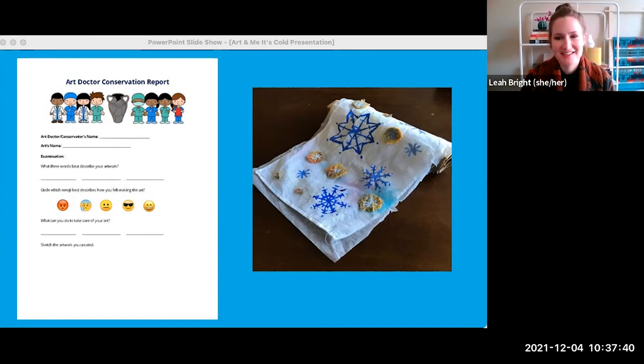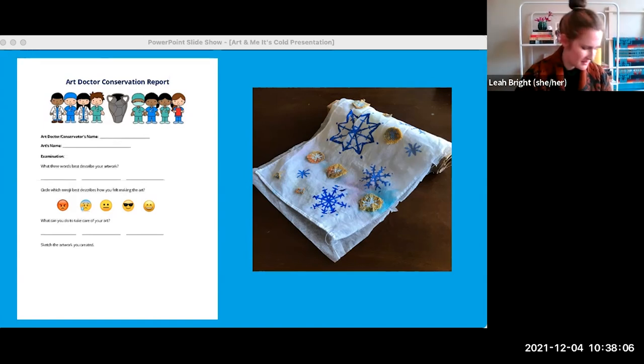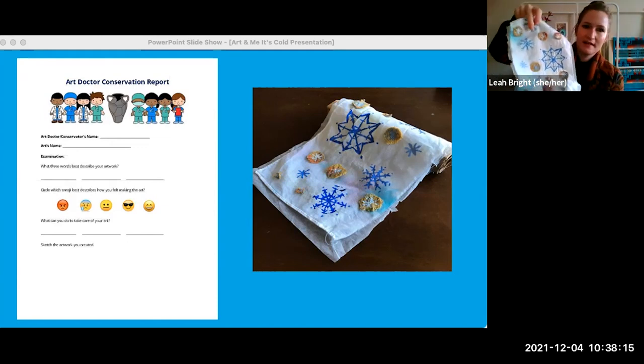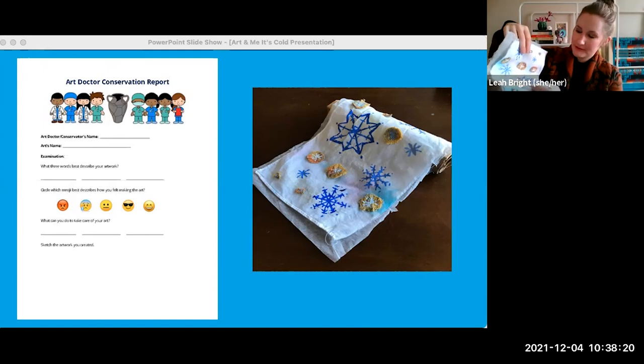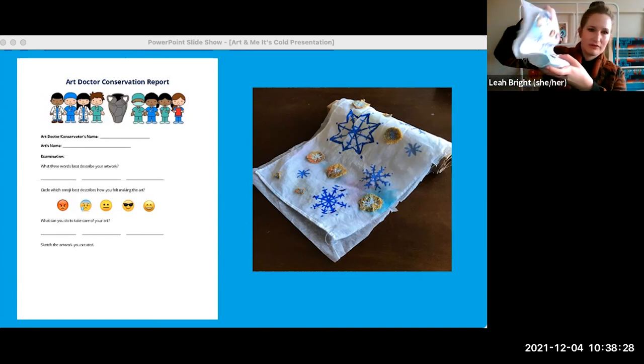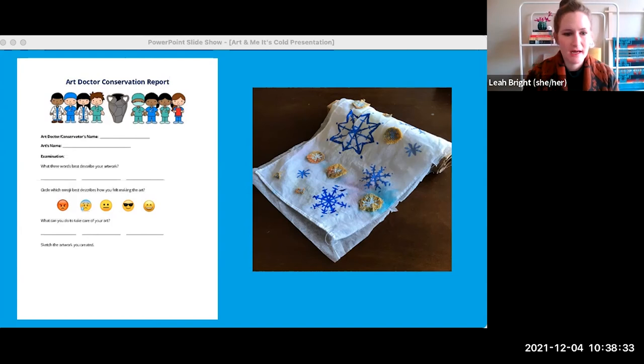I probably wouldn't want to handle it too much — those little cornflake things are stuck on but not super strongly, so I'd want to be pretty careful while handling it. If you put a lot of stuff on your textiles, like things that stick up a lot, you might want to think about doing the folding technique instead of rolling, which could smash anything sticking up off your textile. So I could fold it where there aren't these little chunks — the cornflakes — and put a little sausage in that fold. I wouldn't want to fold right on one of those cornflakes because it could make it pop off over the long term. At the bottom of the form, you could sketch your artwork to track any changes that might happen over time.